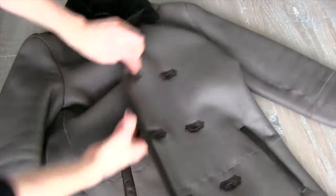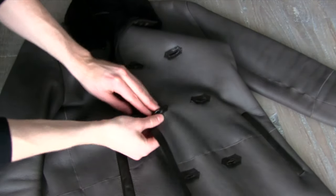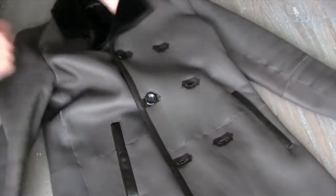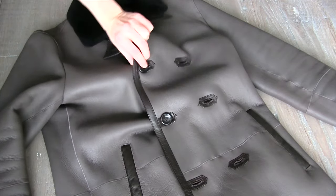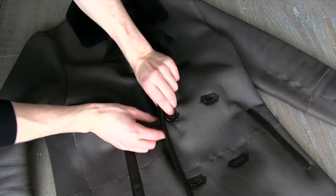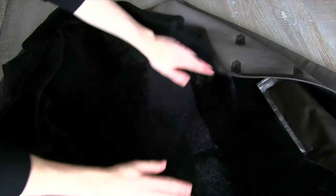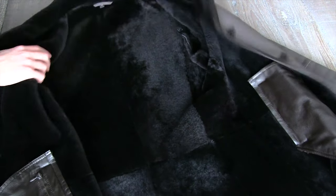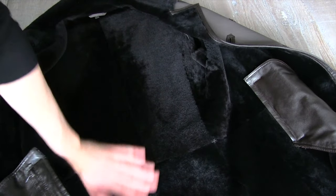It is double-breasted, which I personally like. I like having that extra material, especially going full-length like this — you want it to kind of flow and have that material to play with. The buttons aren't the easiest thing to get done up, but they're not the hardest either. It's all in that dark brown leather piping on the buttonholes, which adds a bit of stiffness, so I wouldn't worry about them ripping at all. They've done a good job of sealing those up.